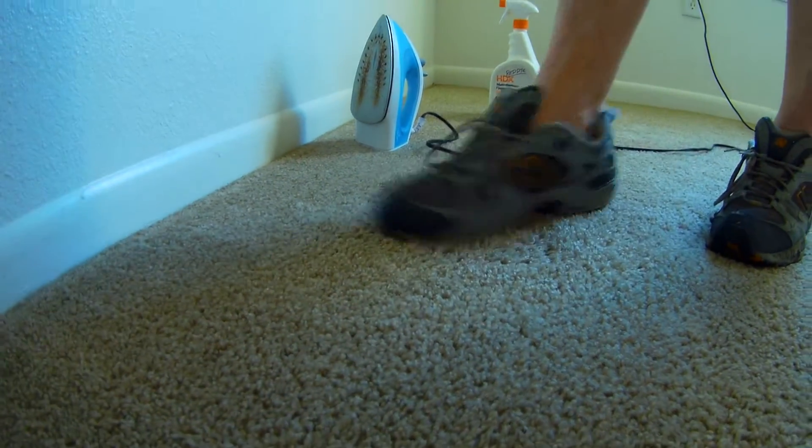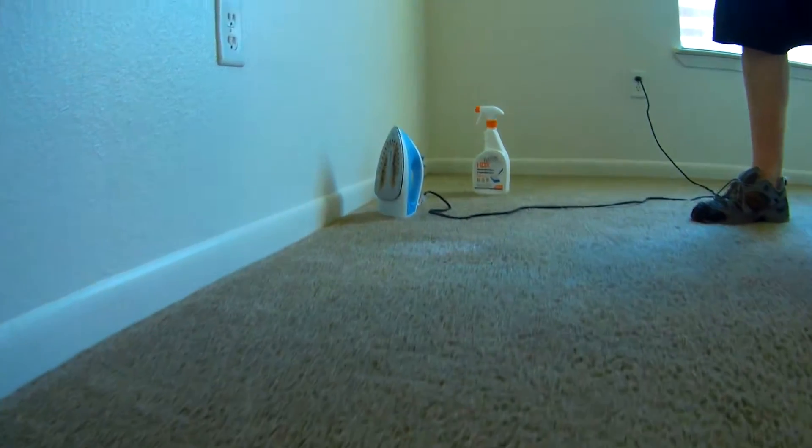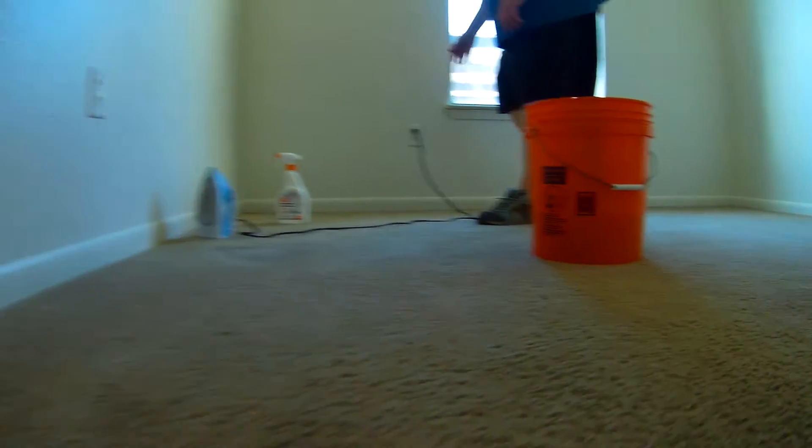That's good enough on that — that's real good. And if it needs any more, we'll do it another day. So the big thing is don't leave your iron unattended because something will happen — it will flip over on you. That's pretty close to it, that's pretty nice. Alright, on to the next room.